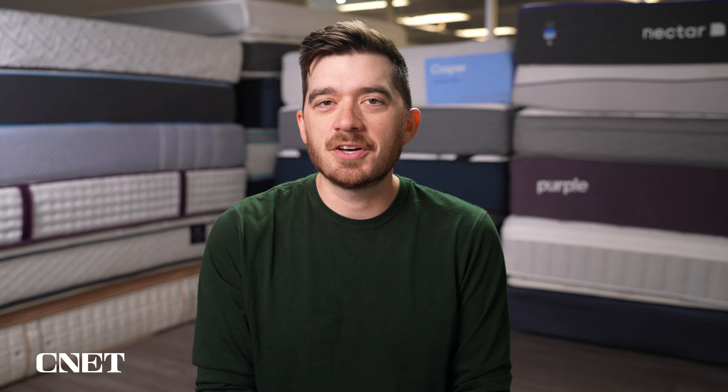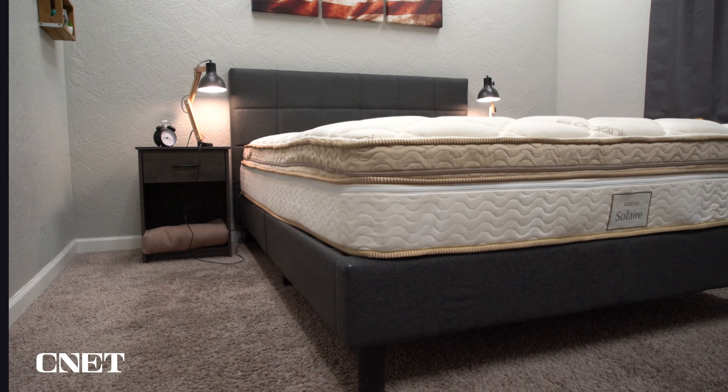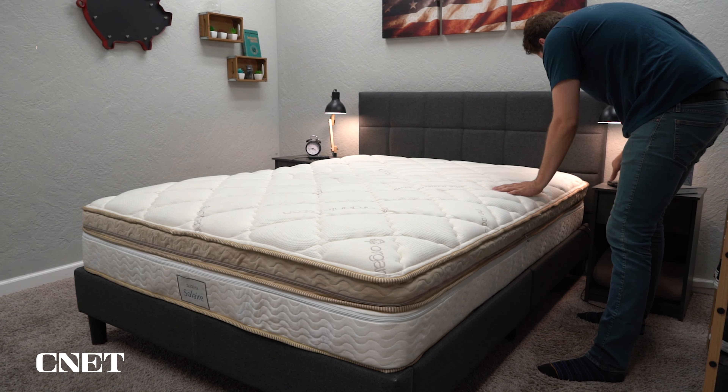The fifth and final thing you need to know about the Saatva Solaire is its price point. There's no getting around that this mattress is very expensive. The queen size retails right now for about $4,500, which puts it pretty high up there in terms of mattresses we've tested. That's the base model queen — there is an upper flex queen that costs a little bit more, and the kings will be even more expensive, especially the Split King. Saatva will go on discount pretty much year round, so make sure you look down below in the description. When you compare it to something like Sleep Number, which the Saatva Solaire is directly trying to compete with, the Saatva Solaire is pretty much in the same price range, if not a bit more affordable.